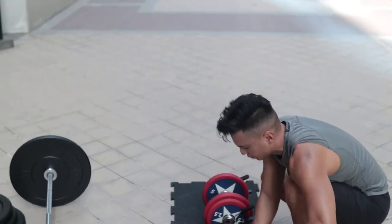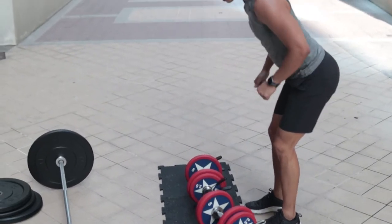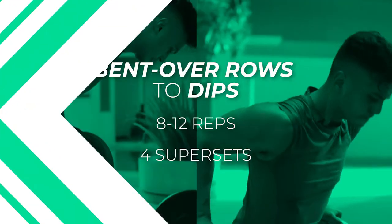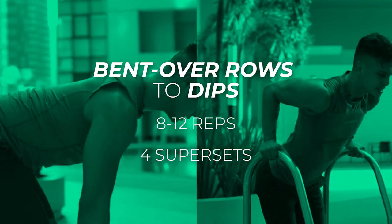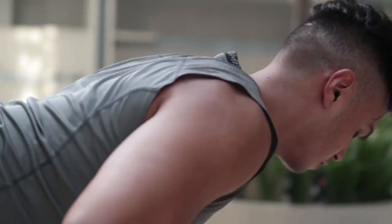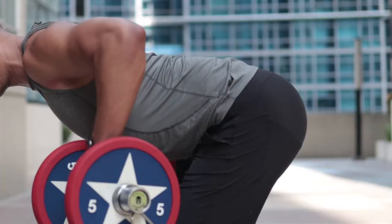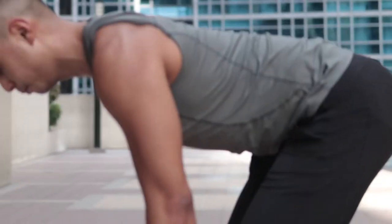One thing I want you to focus on when doing bent over rows is to keep your spine almost parallel to the floor. The higher you go, the easier it gets, but it's not really targeting your back. The first exercise is bent over rows. I like to start with these because you're using your lower back to prevent yourself from falling forward — it's great because you're working your lower back, not just your upper back.